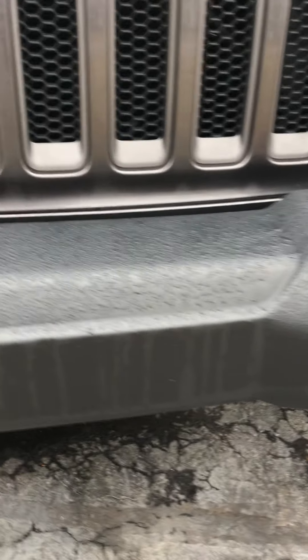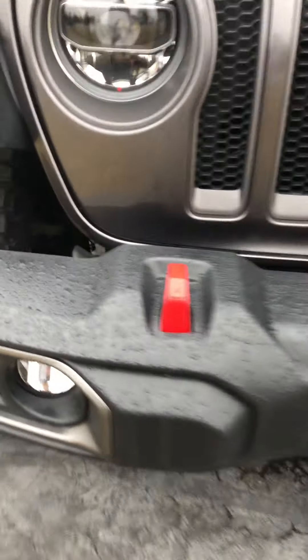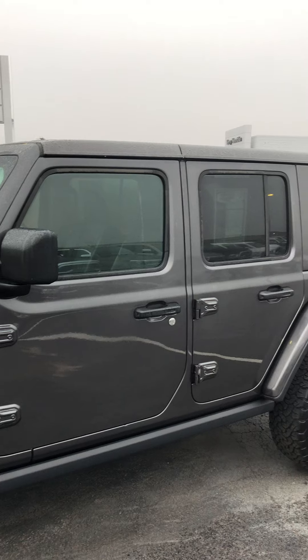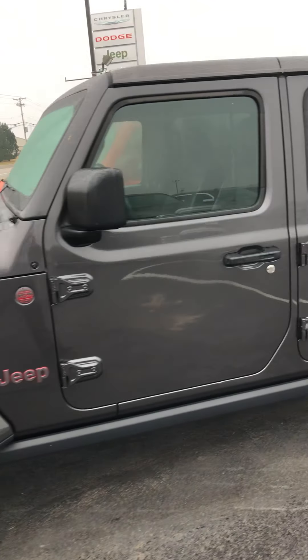No damage done on the front bumper here. Come around to the driver's side — again, I'm not seeing any damage that's standing out to me here. Let's hop in the back seat and take a peek at what we've got going on.